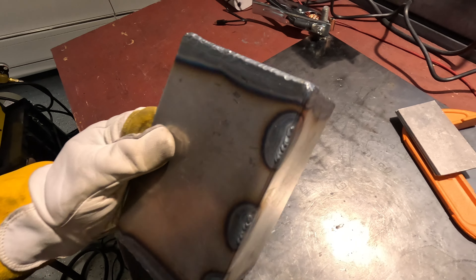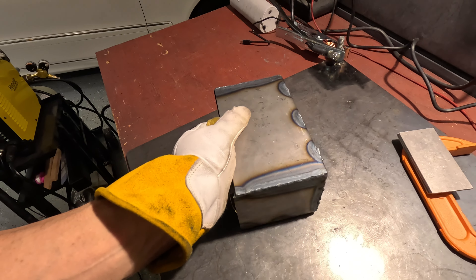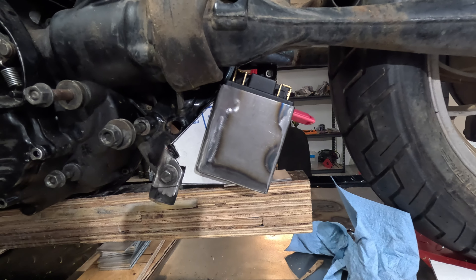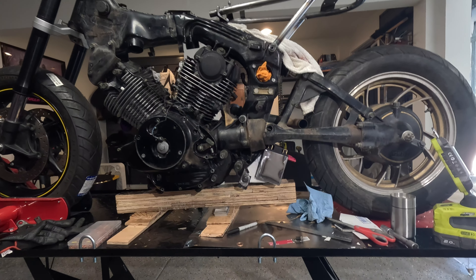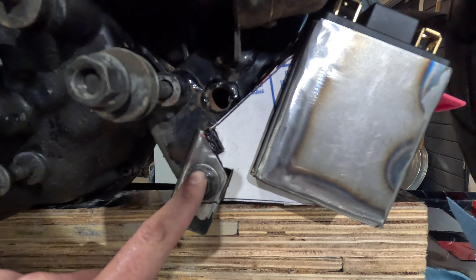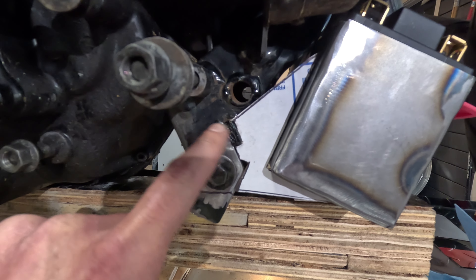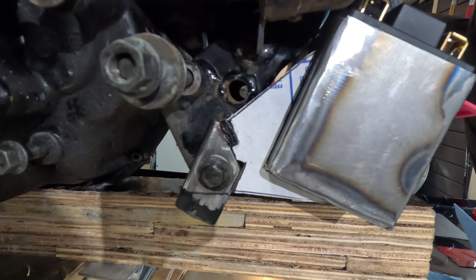Now I'm just gonna get a flap disc, go around it, make it nice and smooth. I decided to put it on a bit of an angle because I think across the whole bike it looks the most coherent. I'm thinking to use the original mount for the center stand so it locks onto that and won't move left or right — basically just change that cardboard template into metal.